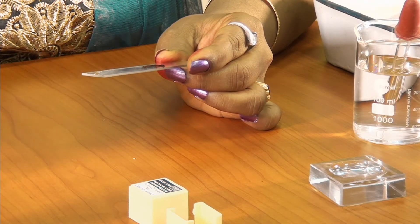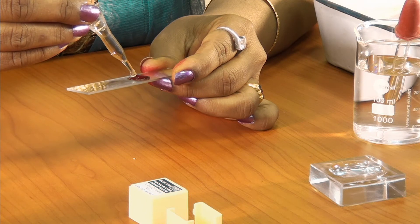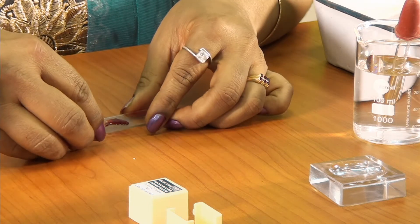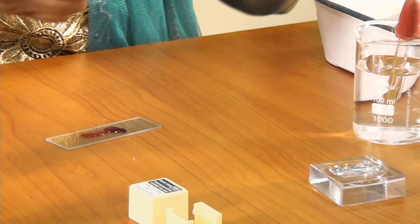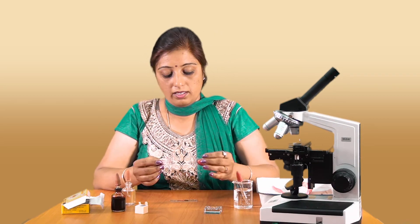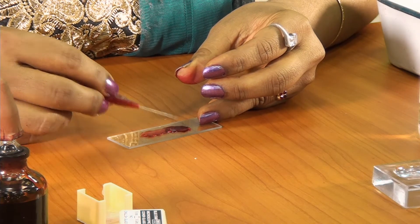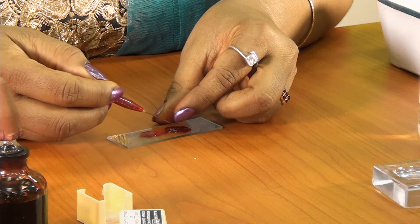To this stained peel, I am going to put a few drops of glycerin. With the help of a needle, this is the cover slip. I need to hold this cover slip at a forty-five degree angle with the help of a needle.